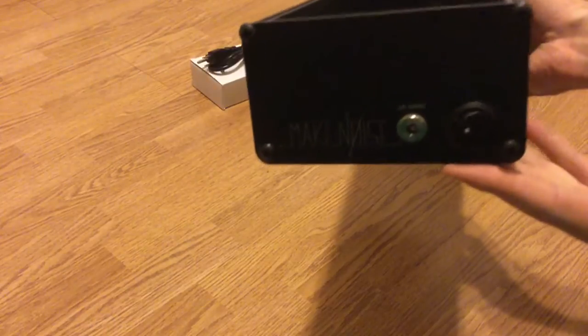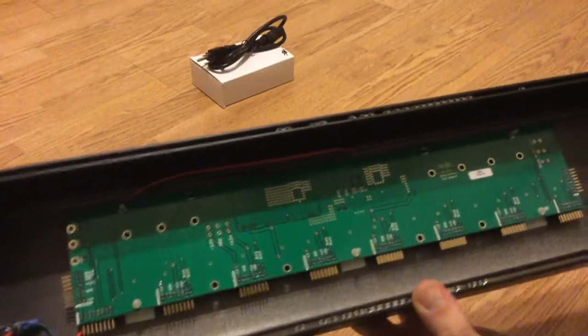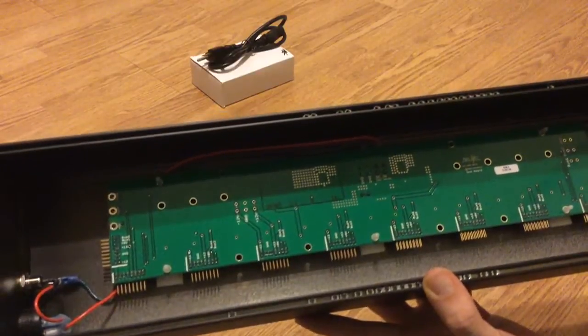On the side here we've got the power input and an on-off switch. And then inside here you can see the bus board, which gives you power supplies for up to 10 modules.